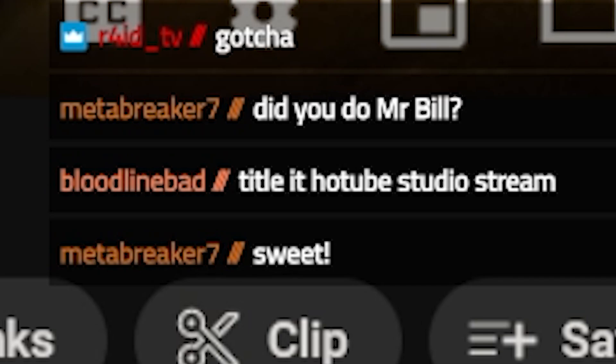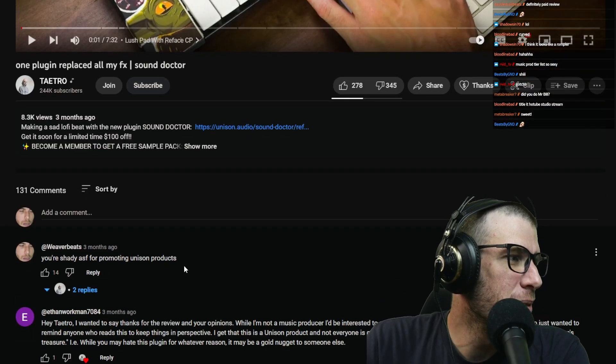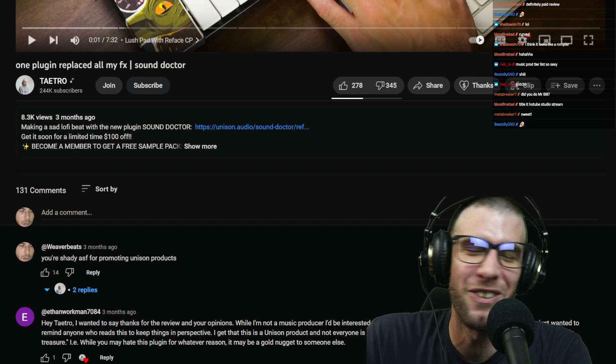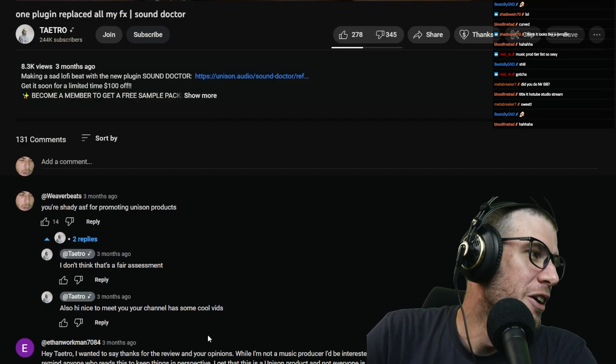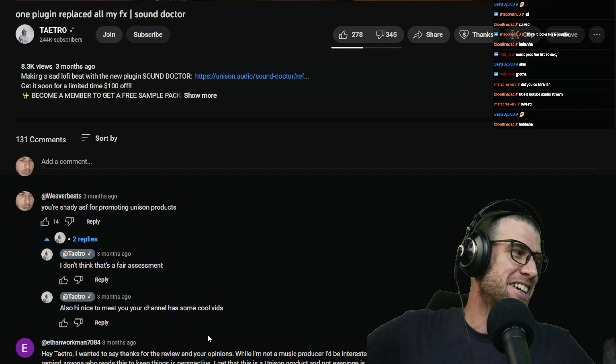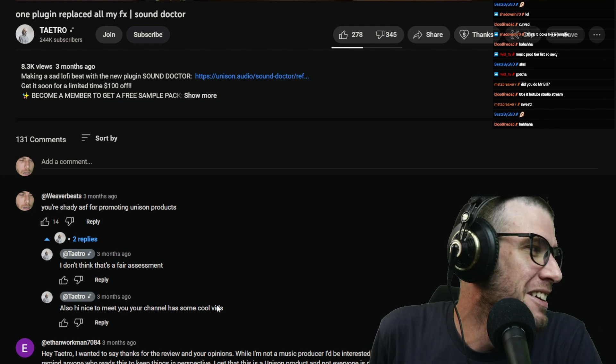Someone in chat suggested a hot tub studio stream — that won't work, you need a lot of viewers for that. Someone commented 'you're shady as f*** for promoting Unison products.' But then they said 'my channel has some cool vids.' He's good, S-tier. I always feel bad when I criticize someone and then they say they really like my videos.